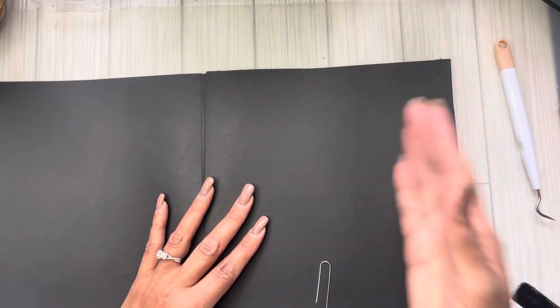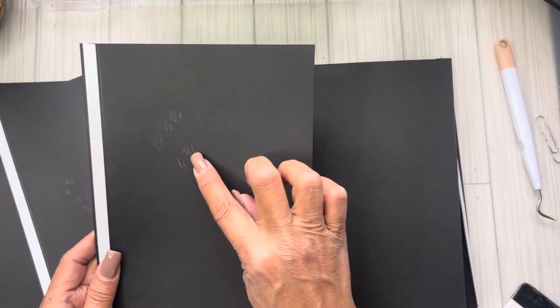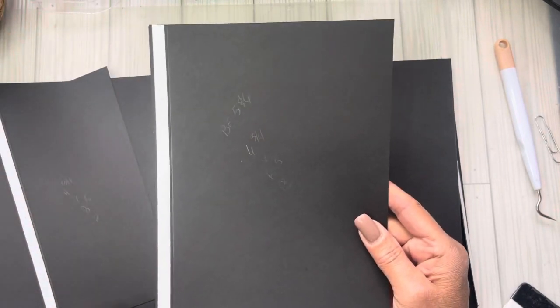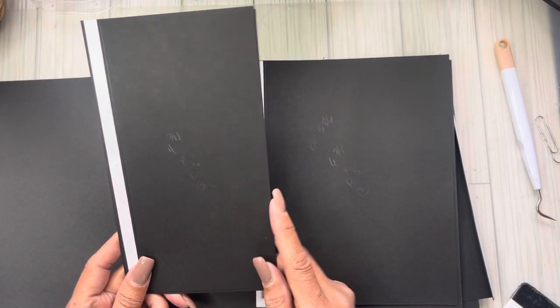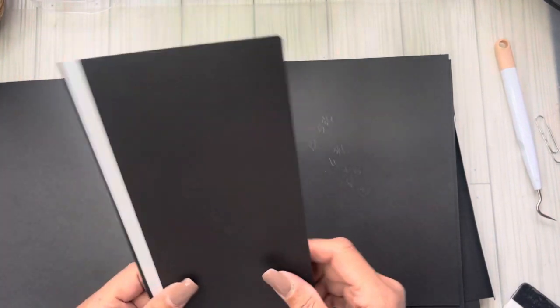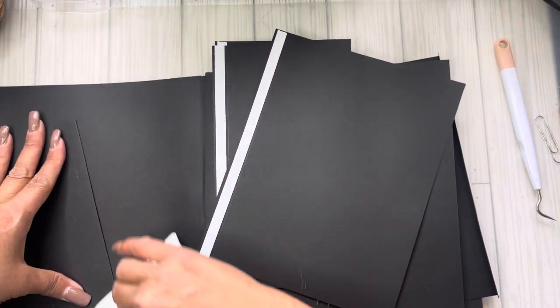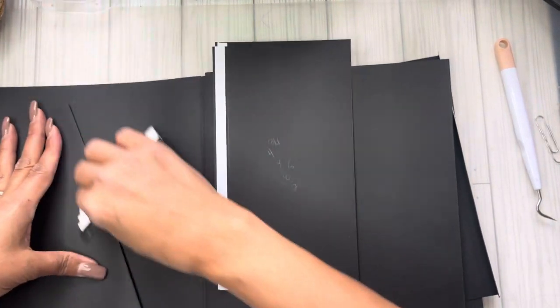For the last two — five and six on this side — they're mirrored. You need two pieces that measure six and three-quarters by eight and a half. On the six and three-quarter inch side score at a half inch on both pieces. The other two pieces measure four and three-quarters by eight and a half, and on the four and three-quarter inch side score at a half inch. This is exactly what we did on the other side.